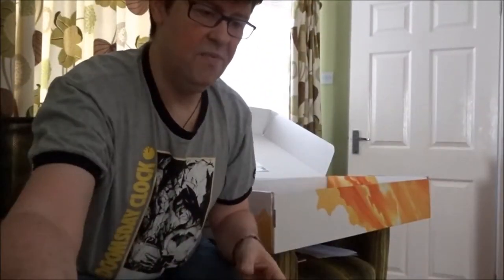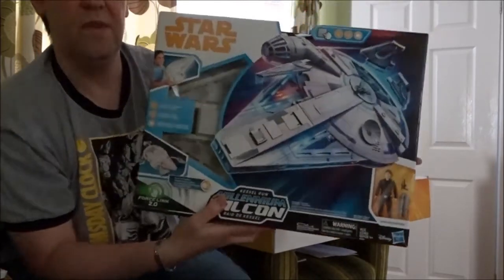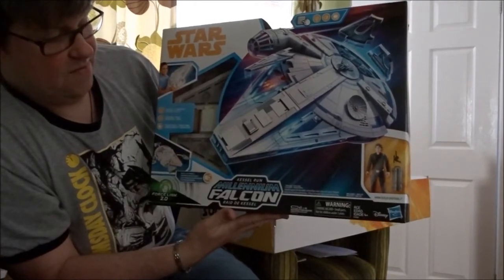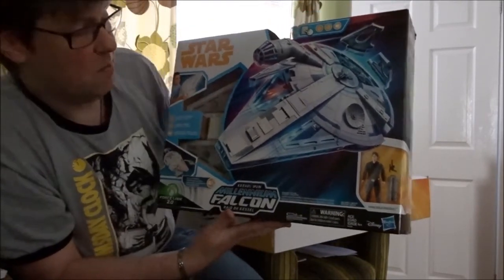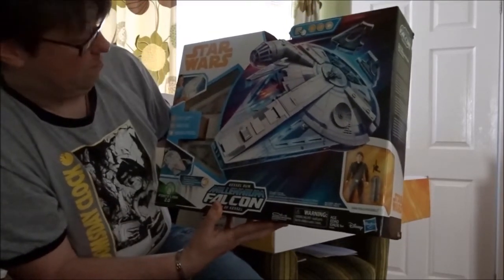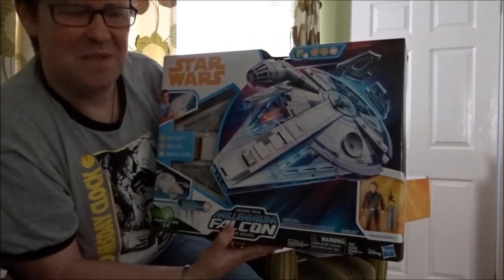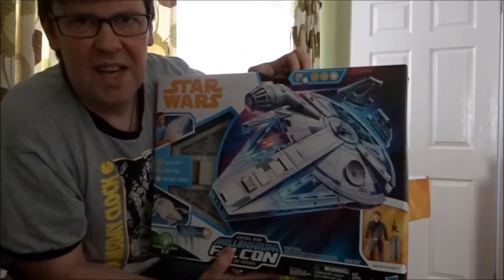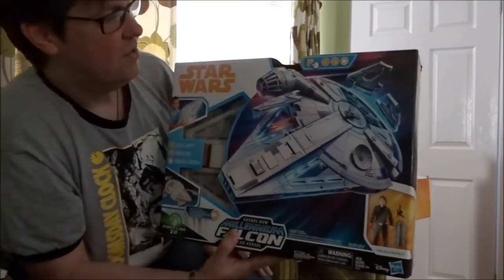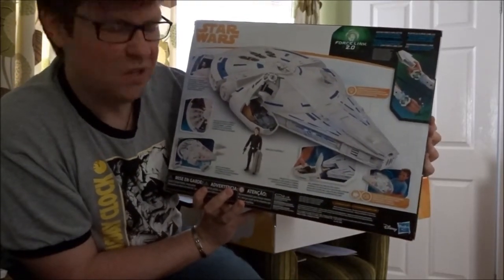To wrap it all up, they've sent me the Kessel Run Falcon — how cool is that? The Kessel Run Millennium Falcon. You also get a Han Solo Kessel figure, so there are three Solo figures in this bundle of joy. This one might come out of the box as well. I've got a soft spot for the Falcon — my favorite ever Star Wars vehicle was the original Falcon, which I've still got parked upstairs. This is rather tasty — I prefer it to the Nerf-shooting Force Awakens Falcon.